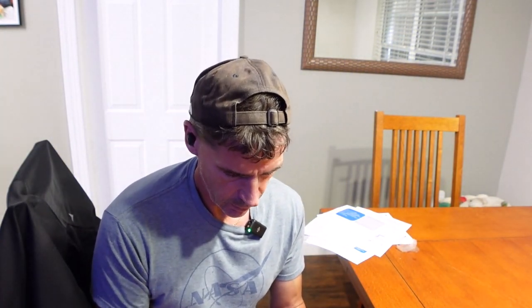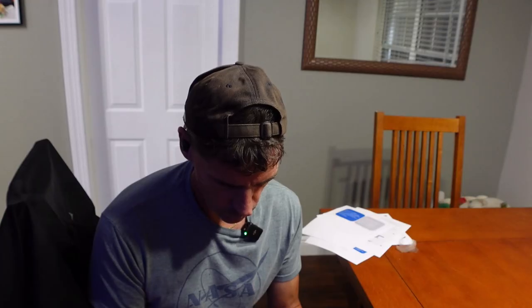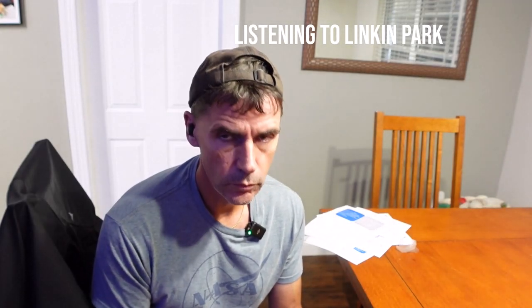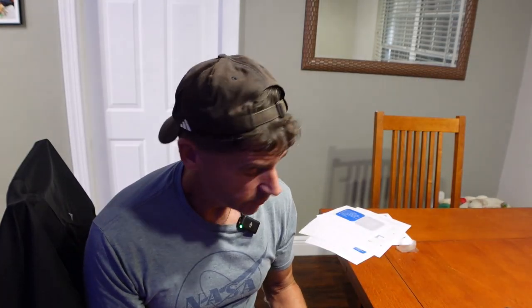They fit in your ear very securely. Let me start some music here. That sounds great, really really good. Yeah, I'm impressed. It sounds really good, it's immersive. I didn't hear anything going on behind me or around me, so good bass.